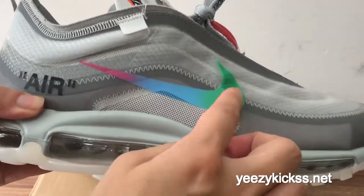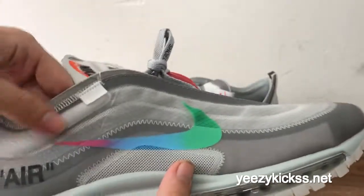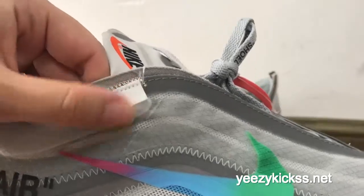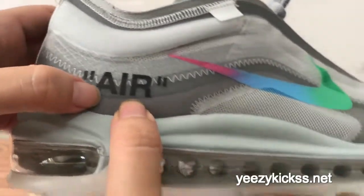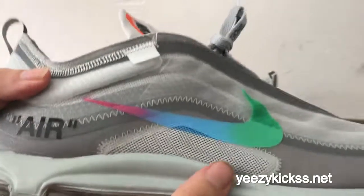Now I'll show you the design pattern. You also have green, blue, and pink labels with a separation line here. This part is also changed to a little white colorway. This is the Off-White logo right here, and you also have a small black logo right here. The machine texture on this part is also present.